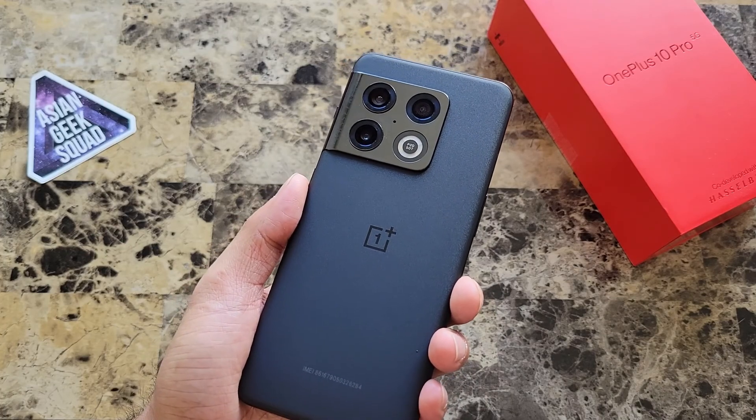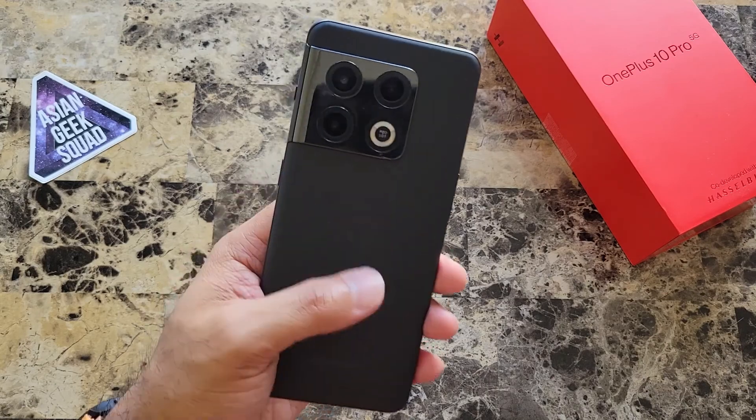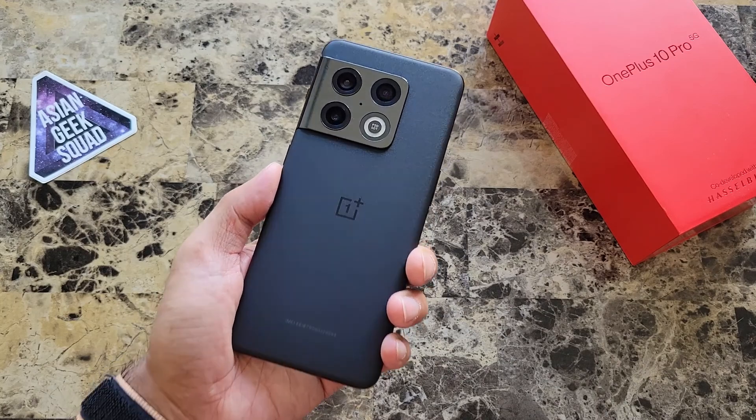For me, stabilization is important. Other than that, so far so good. If you guys have any questions about the OnePlus 10 Pro, leave us a comment down below. Thank you guys for watching. Aloha!